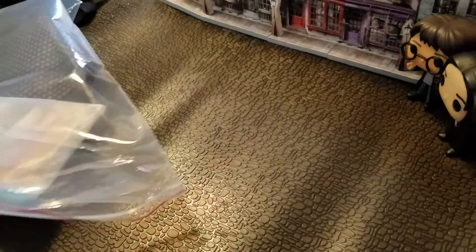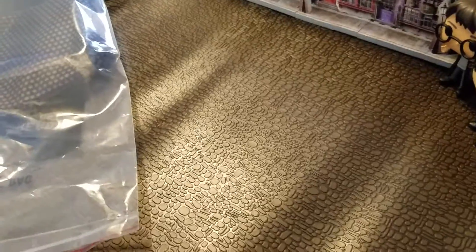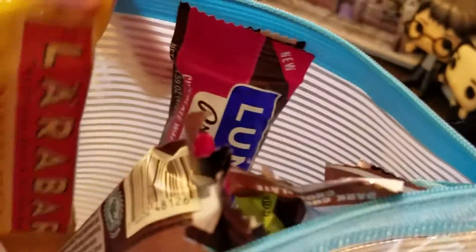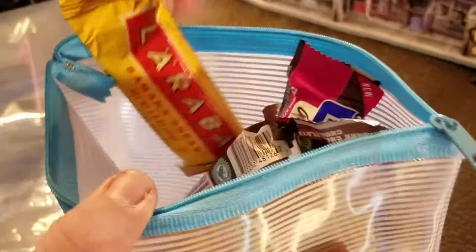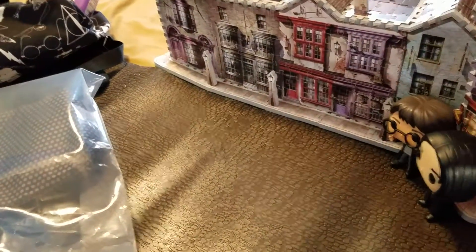Our next bag is our snack bag, where we have a Luna bar, a protein bar, and some oatmeal bars. Because I have teenagers who are hungry all the time and park food — you don't need to eat that right now. Park food is really expensive to snack on, so I just try to make sure I have a few things I can pull out at any time.